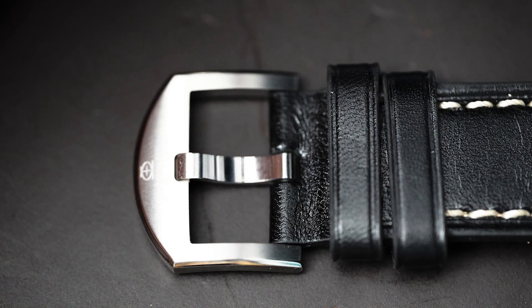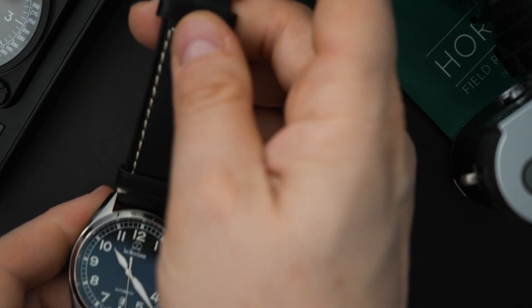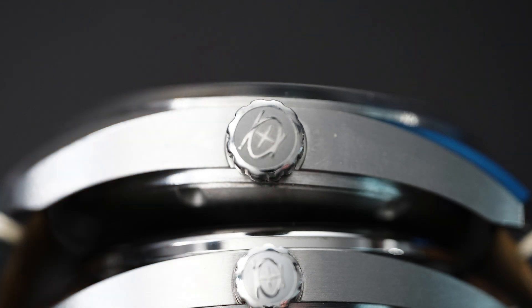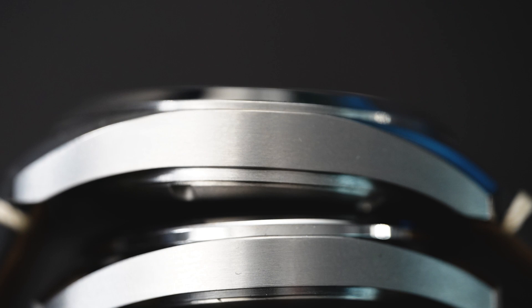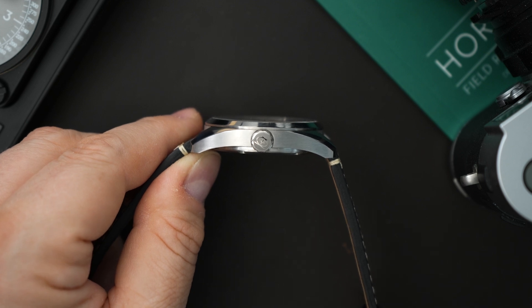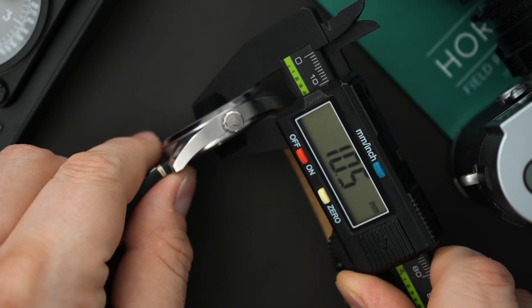You also get a really nice buckle made out of grade 5 titanium with a chamfered edge that goes all the way around. The crown is also signed and you have a really nice chamfered edge going around the entire case — very nicely finished with that extra hard coating. This is going to be very hard to scratch considering it's grade 5 titanium. It's around 10.5 millimeters thick, with a crown at around 6.9 to 6.8 millimeters.